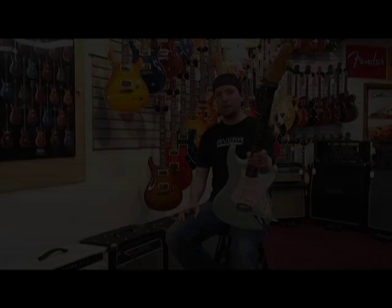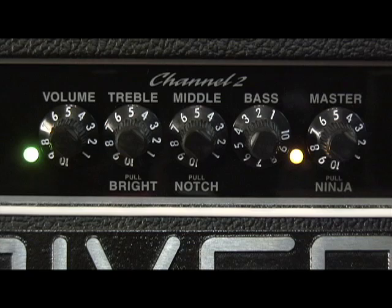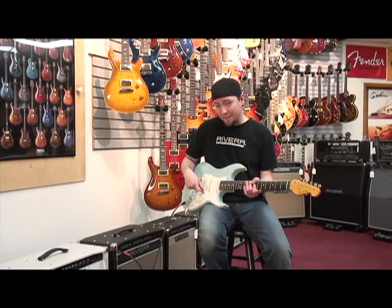I'm going to switch guitars now — I'm going to be using a Don Grosh Retro Classic with three Lindy Fralin single coils. Basically a Strat setup. Here's an example of my favorite clean tone but with a Strat style instrument. I'm going to turn the boost off, put the bass back up to 5, set everything at 5, and make sure the bright switch is pushed in. I'm on the second position — bridge and middle.